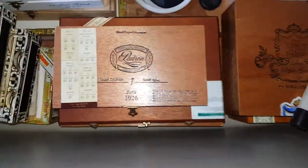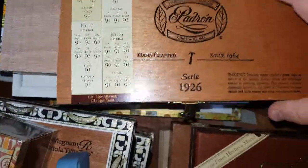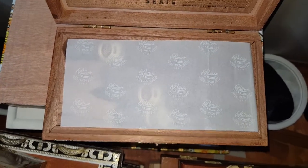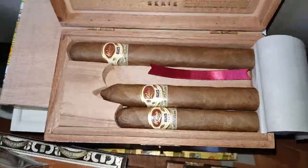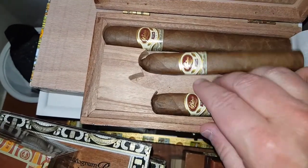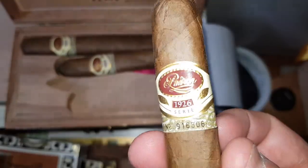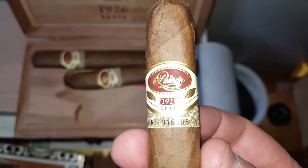Graze Rooftop Smokes is back. What are we gonna smoke today? I'm thinking we're gonna go for the 1926 Padrones. I've been doing a lot of reviews of the Padrones. We're going to try the number six natural — 50 gauge, 4.8 inch long cigar. The 1926 series. Let me cut it and light it and see you on the roof.